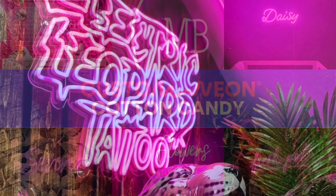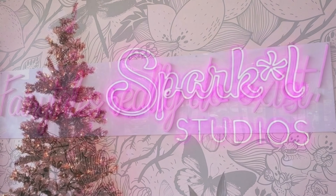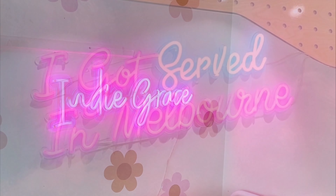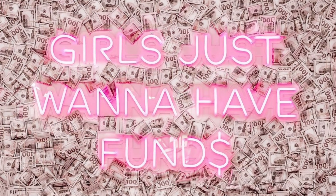Cotton Candy. While our deep pink option is a head-turning fuchsia, this angelic blush color is a sweet shade, much softer than our other pink options. The tubing is covered in a matching shade, so your sign will be a beautiful bubblegum pink, on or off.